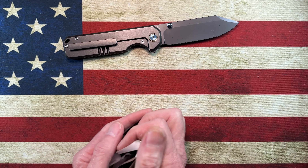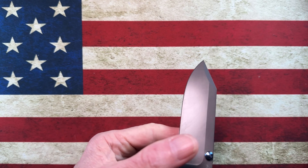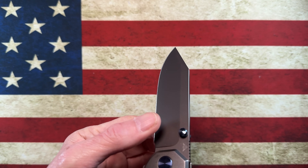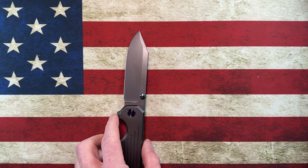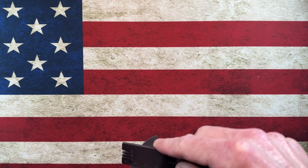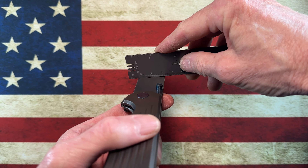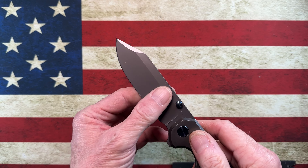It's got a flat grind — I think it's a three-quarter flat. Let me double check that. Looking at it, that looks like a flat to me. So yeah, three-quarter flat grind.